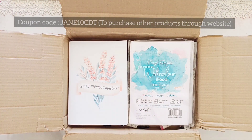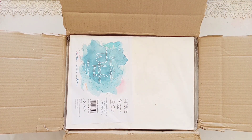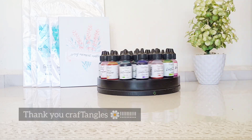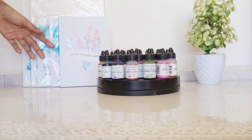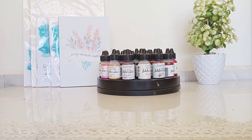I'm really grateful and happy to be a part of the design team from Craftangles. Thank you so much for sending me these goodies and I can't wait to try them all out. Thanks for watching, guys. Happy painting and God bless you. Bye!